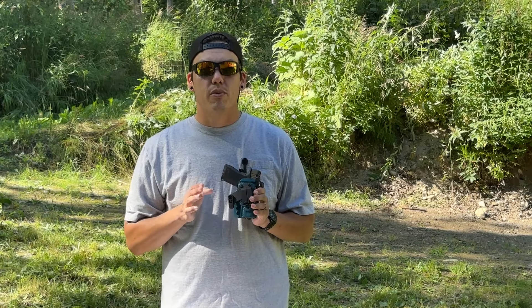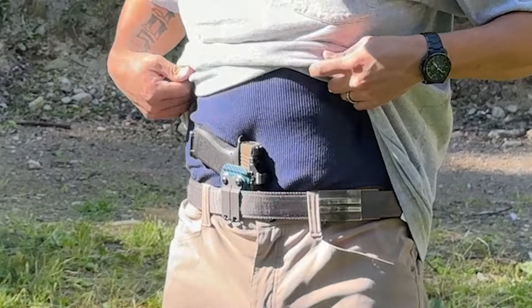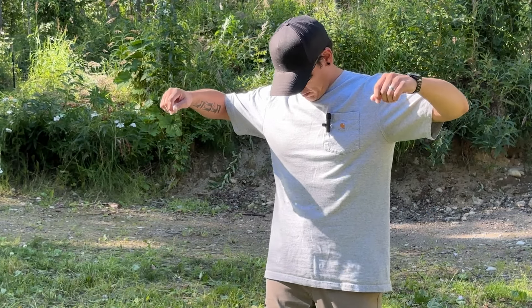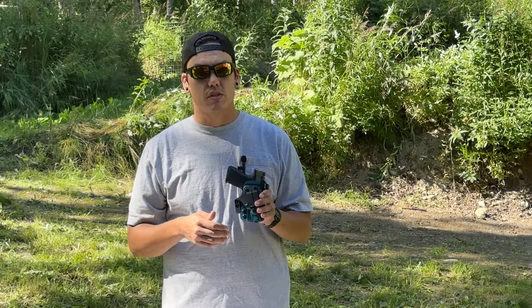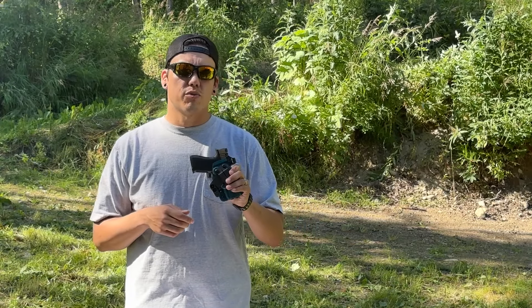Along with the monoblock I went with the tuck wing, which is a retention system for your belt. The wing itself pushes the grip into your body so you're not printing as much as you would without it. That's one of the options I choose for all my holsters: some type of tuck wing or retention claw.